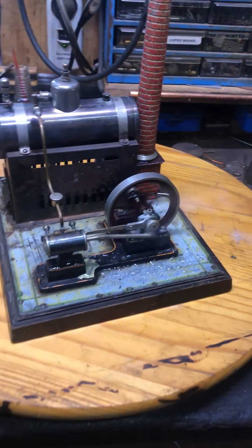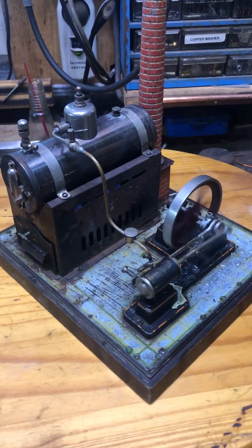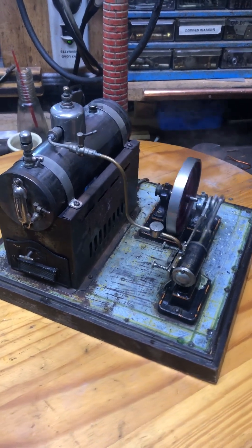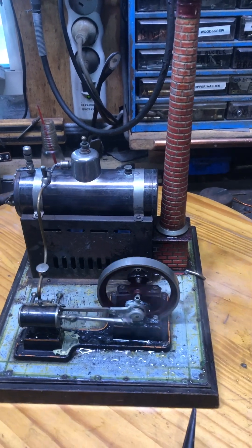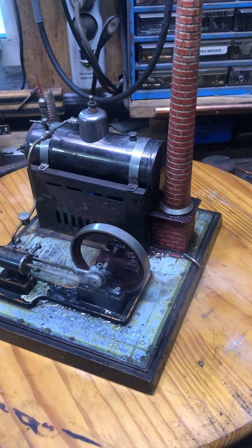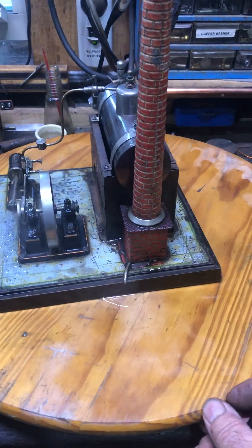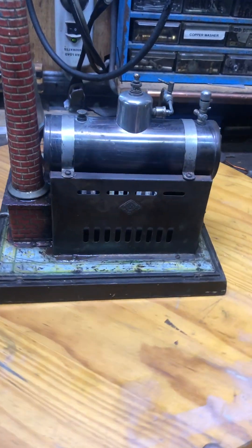I've got a lot of friends that prefer to run this engine at this speed, so we'll just tick that along like that for a while. Not sure what year model it is — somebody can probably tell me from the shape of the badge.